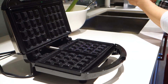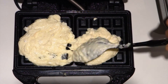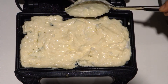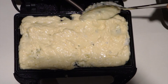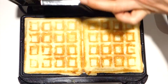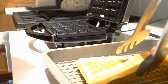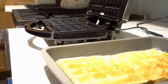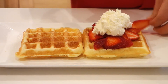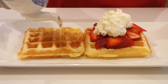Spray the pan and begin cooking your waffles. Ta-da! Wow, we have beautiful waffles. You can enjoy them with syrup, strawberries and cream, or your favorite toppings.